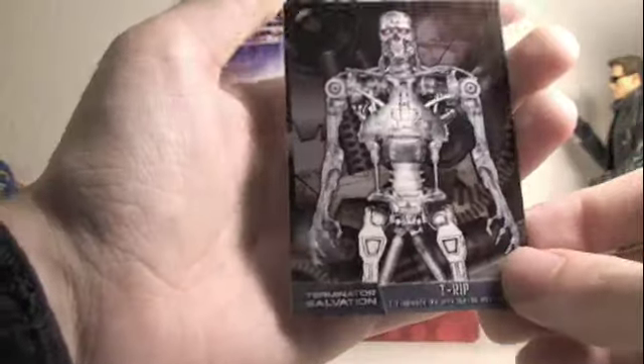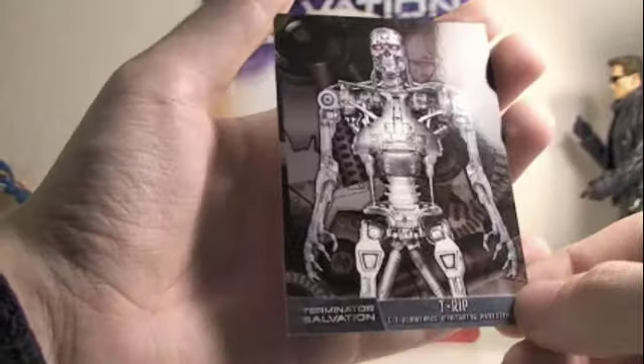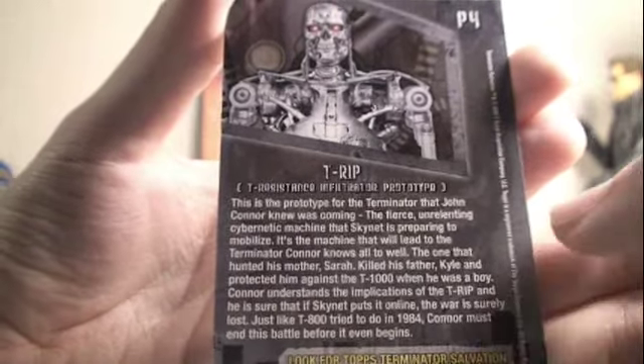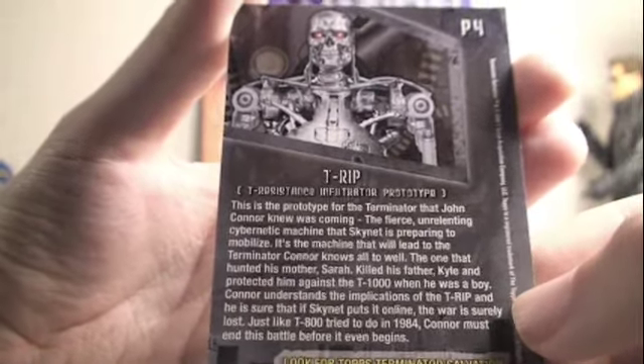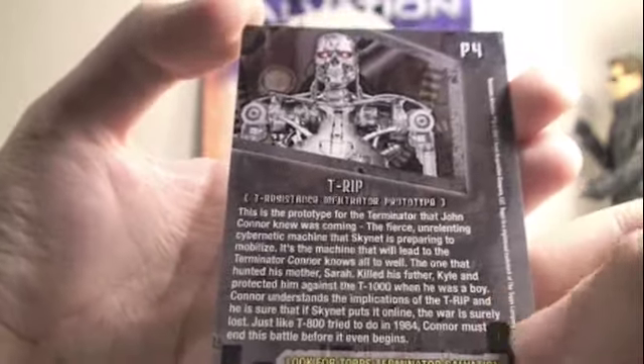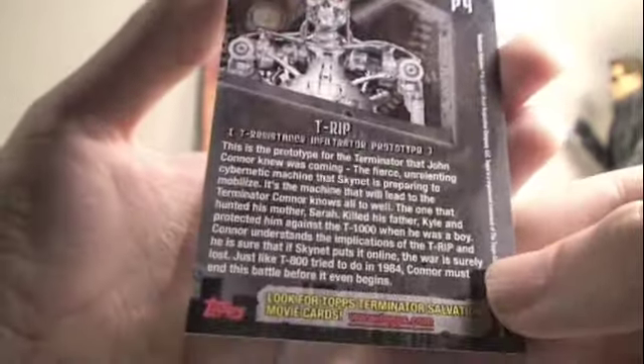The last thing that only the six-inch figures come with is this nice trading card. You can see the T-700 has a nice picture on it. The back has more detail about it — it says the prototype for Terminator John Connor knew it was coming. The Fierce Learning Cybernetic Machine talks a little history.